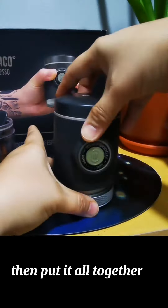Let's open the pump. To get a perfect espresso, you need to pump it for eight to ten pumps, then wait ten seconds before you pump again. Continue pumping — this builds pressure and gets you a shot.